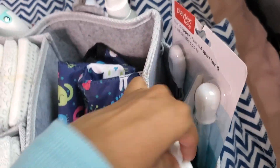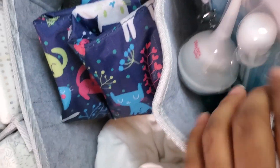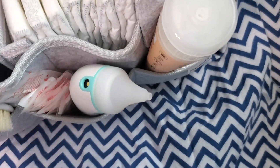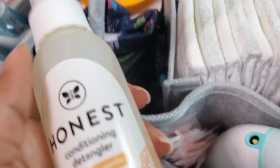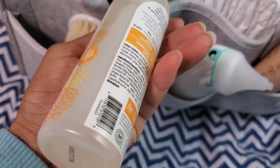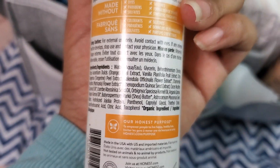He has some saline drops for his nose — it's a little stuffy. An extra pacifier. Here's his little hair grooming stuff — the brush and the comb. And this is some leave-in conditioner by Honest. It smells really good — I love it. Here are the ingredients in case anyone's wondering.